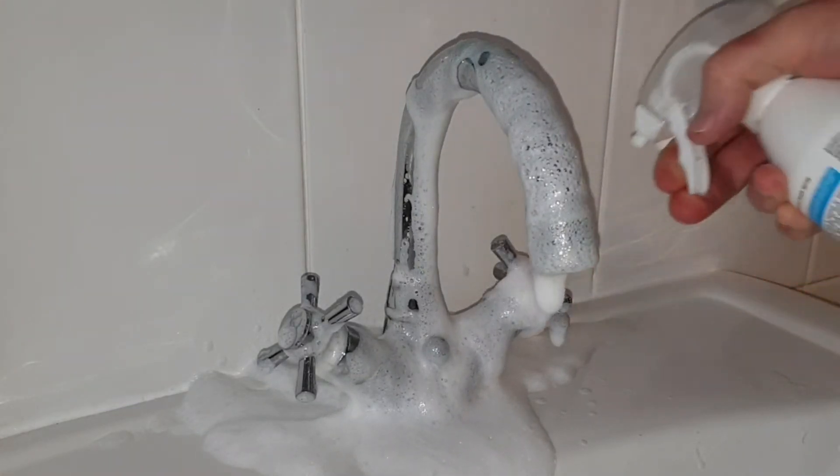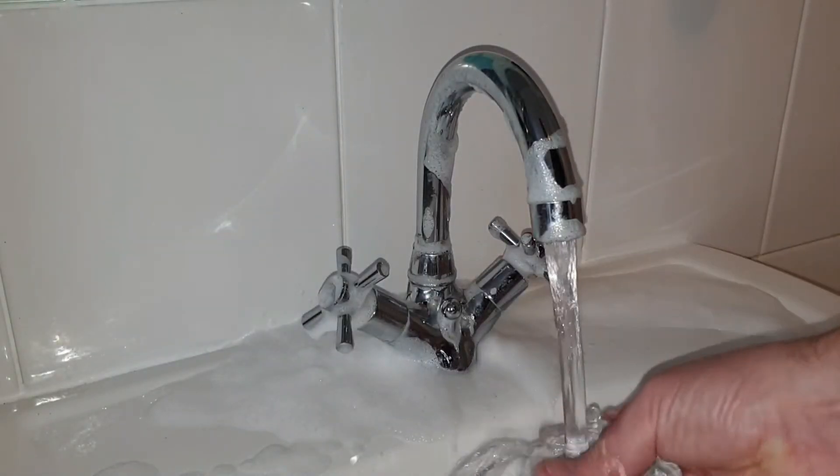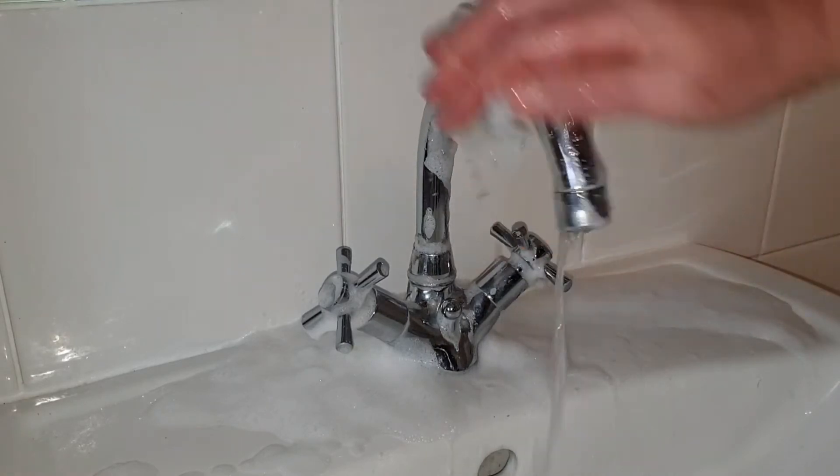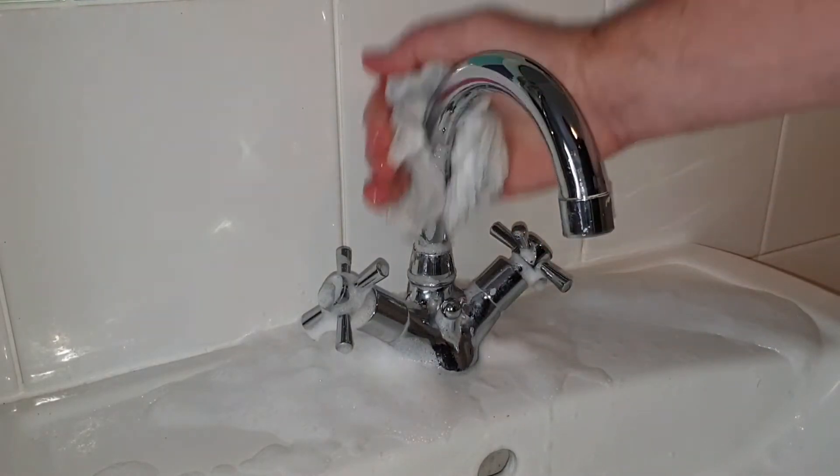HG recommend that you don't let it dry. After leaving sufficient time for the foam to break down the lime scale, the next stage is to rinse off the foam. Do this with a damp cloth and plenty of water.